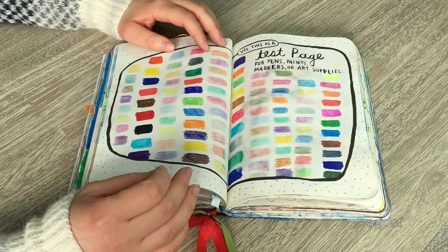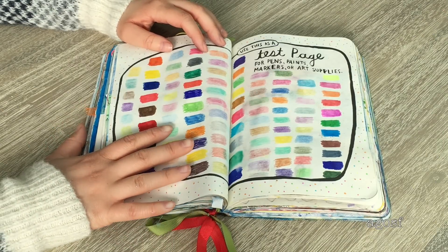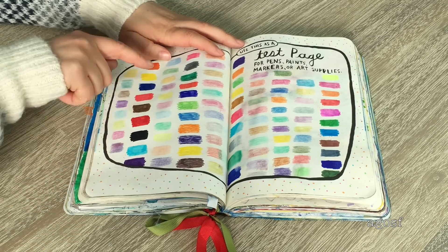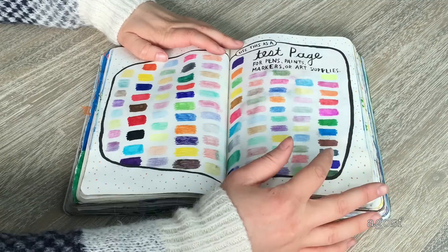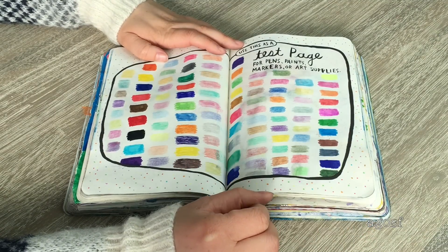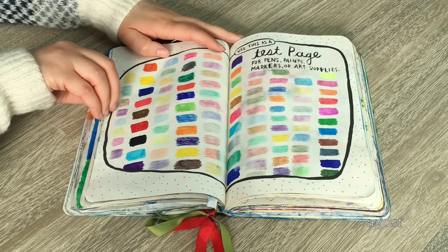This page turned out really pretty. It says 'use this page as a test page for pens, paints, markers, or art supplies.' What I did was alternate: colored pencils, markers, colored pencils, pens, colored pencils, another set of markers. I just did one on and one off, and it turned out really colorful and bright. I also added a bunch of little polka dots on the side so it wouldn't be completely blank.